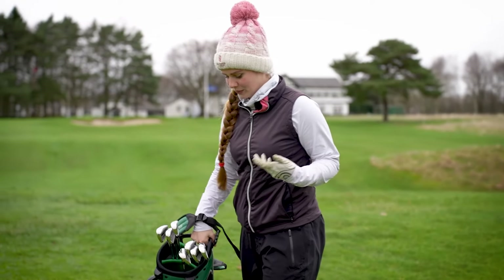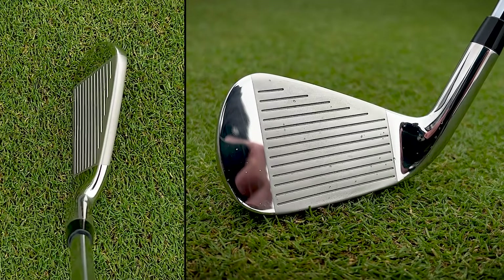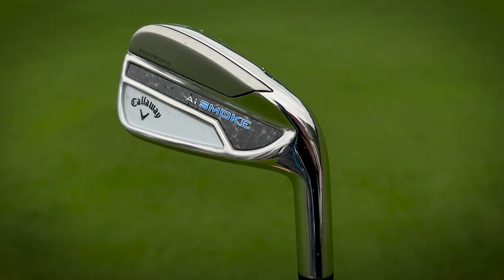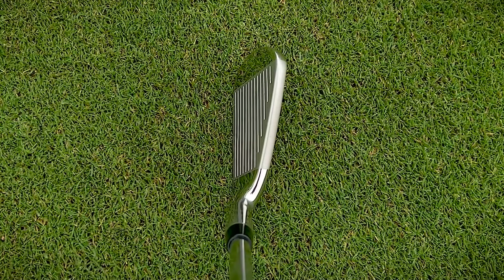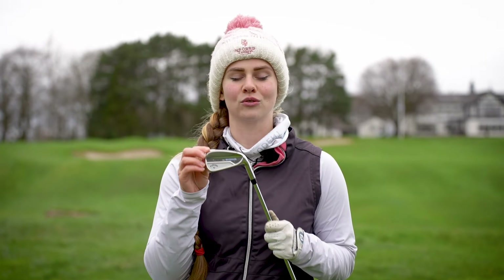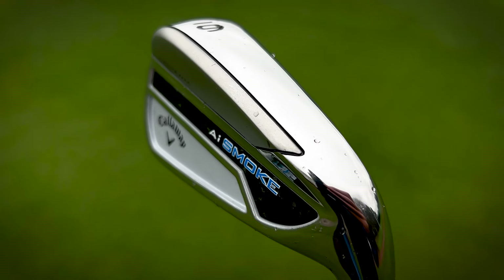Something else we're seeing with these irons is that Callaway are looking to move away from their previous more rounded shape to a more refined look, going for a slightly longer blade length and thinner top line to move away from that chunkier game improvement iron style. I would say they're not necessarily the sleekest looking iron, but I don't dislike how they look at address and you can see some of the areas of refinement Callaway have done. You can also clearly see the pre-worn leading edge with variable bounce, designed to improve the feel when hitting the shot and interacting with the turf.